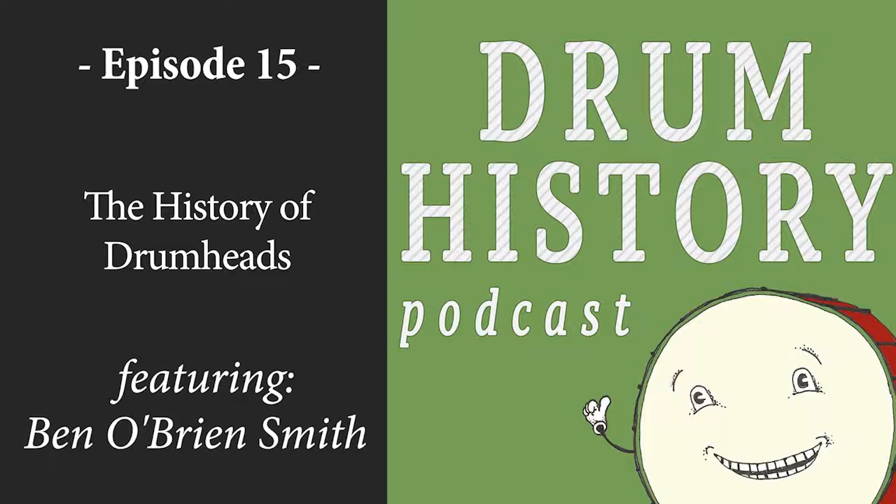Welcome to the Drum History Podcast. Today we're joined by Ben O'Brien Smith from Sounds Like a Drum. Ben started working with D'Addario, owners of Evans Drum Heads, back in 2010 and worked there for just over six and a half years as a product specialist, doing everything from brand management to product development and managing their social channels.